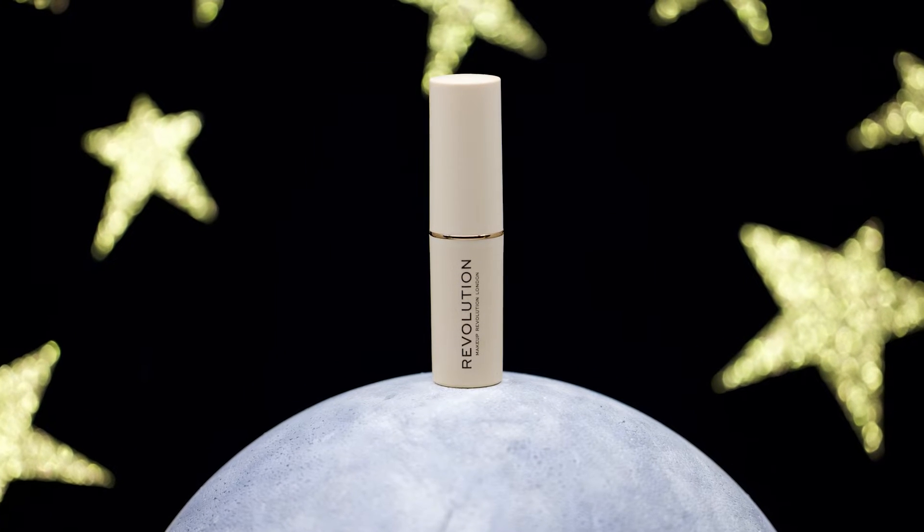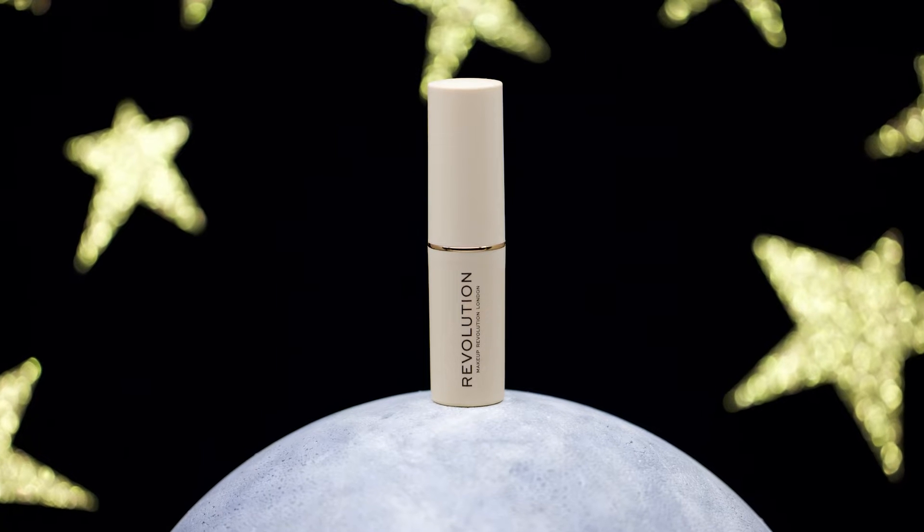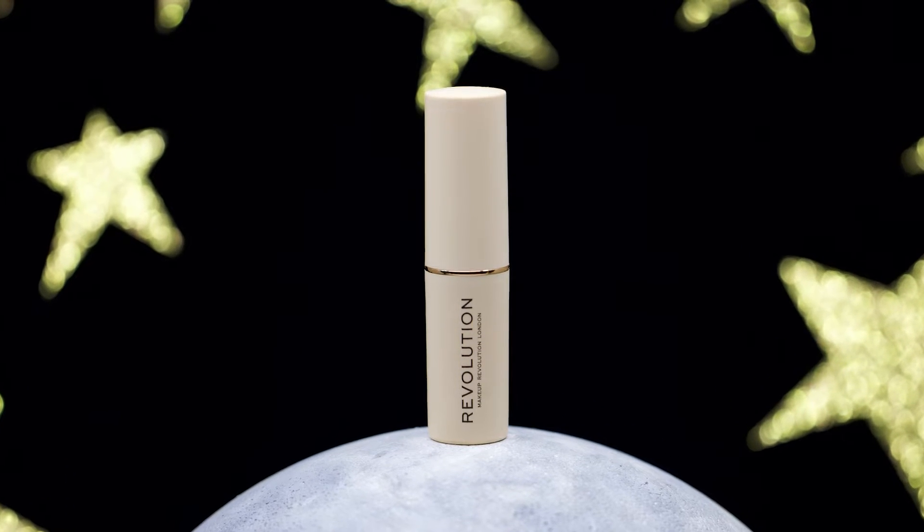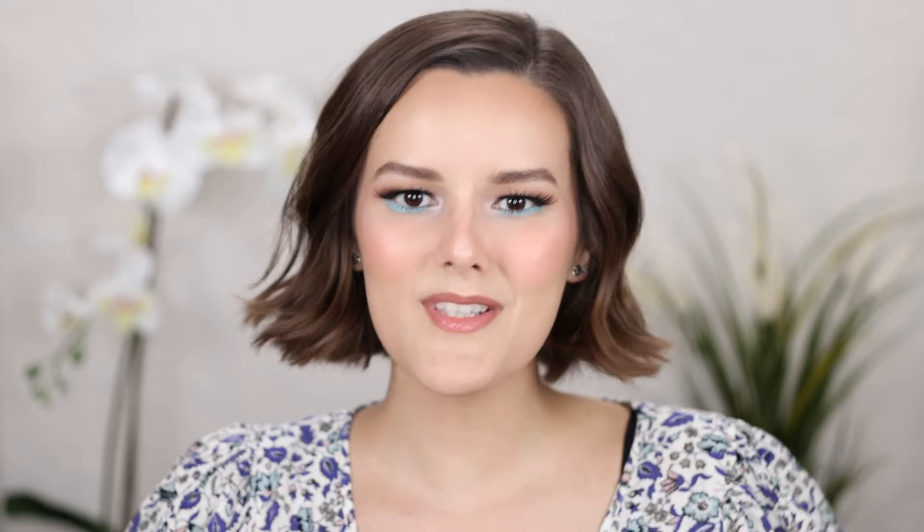Let's get into foundation number two, which is going to be the Makeup Revolution Fast Base Foundation Stick. This foundation claims to quickly perfect, contour, and highlight your complexion. This easy-to-apply stick formula is supposed to melt into the skin, blending seamlessly to leave a fresh and dewy finish. I tested this product out for two days, and day one is my first impression with primer.